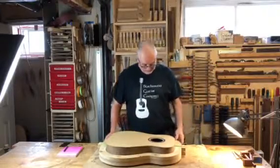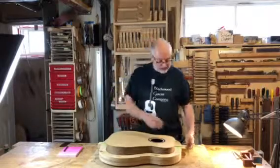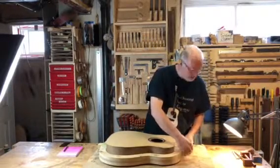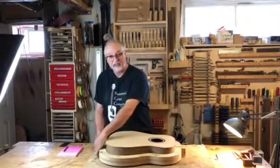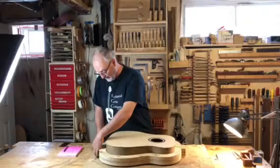Good morning, I'm Ted Brown and you're at Blackwood Guitar Company this morning. Today I'd like to show you just what a guitar looks like coming out of the mold after we just connected the top to the sides and back.